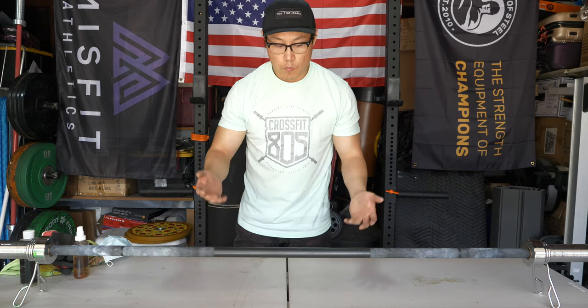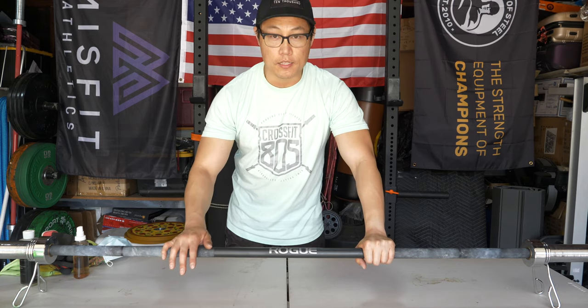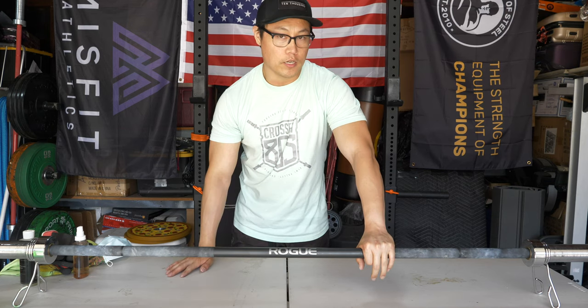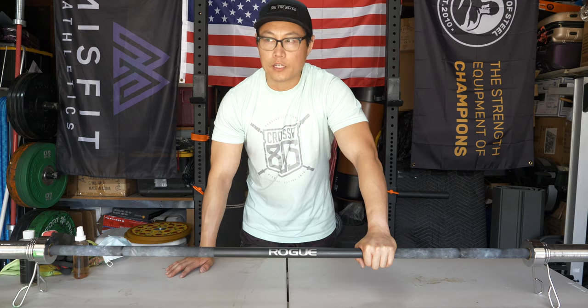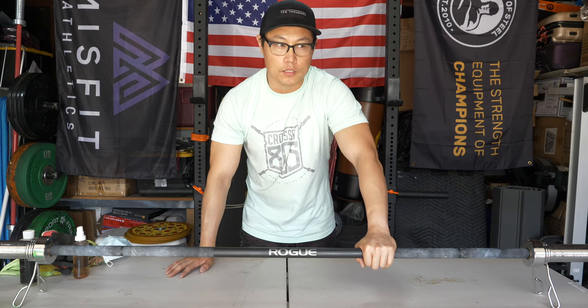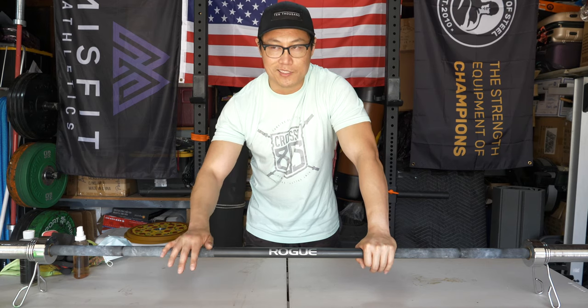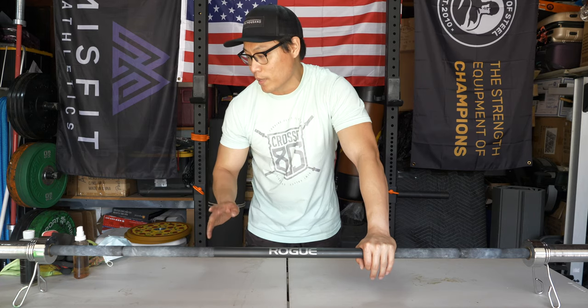So what I have here is a Rogue Olibar and the coating on it is Cerakote. I've done cleaning videos on other barbells before — zinc barbells, chrome barbells. I don't think I've done a Cerakote one, but the actual process doesn't really differ all that much, though there are some things that you need to worry about.